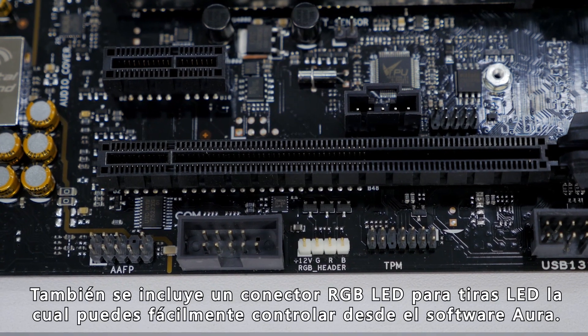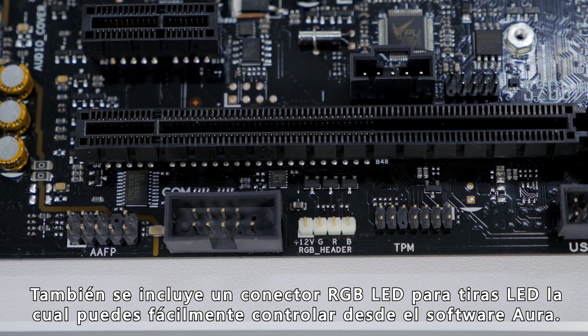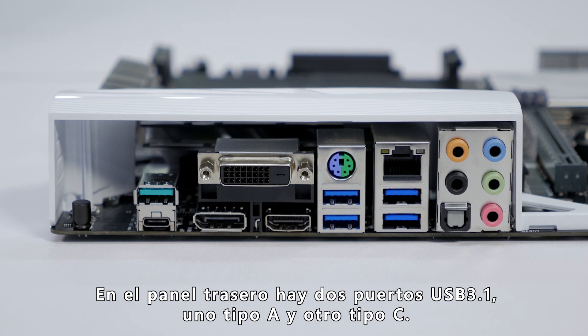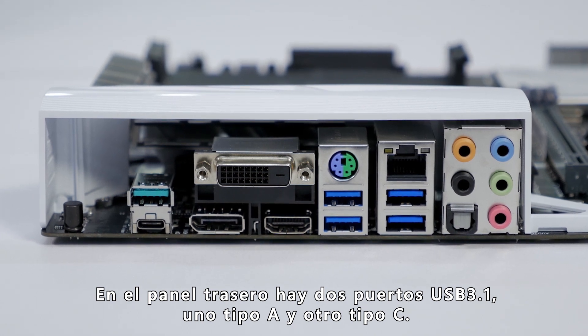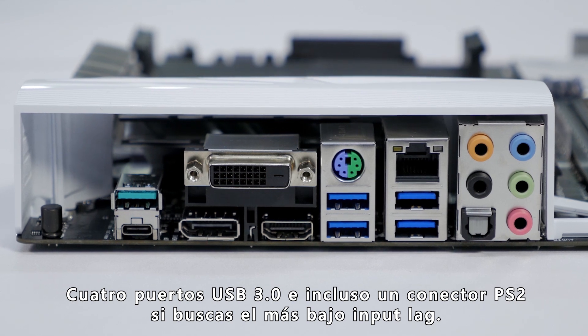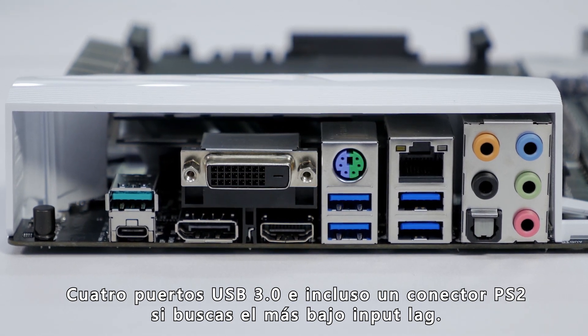It also features an RGB LED header for adding LED strips, which can easily be customized through the Aura Sync software. On the rear I/O, there are two USB 3.1 ports — one Type-A, one Type-C connector — four USB 3.0 slots, and even a PS2 connector if you're looking for the lowest input lag possible.